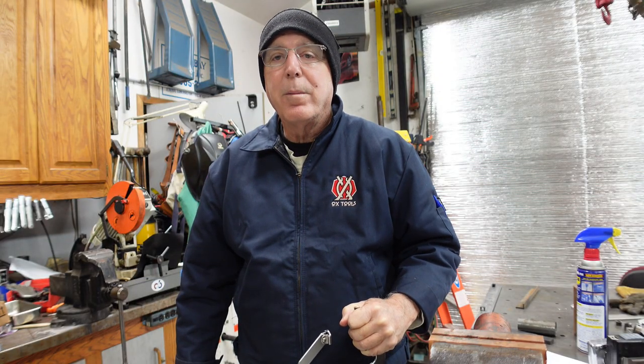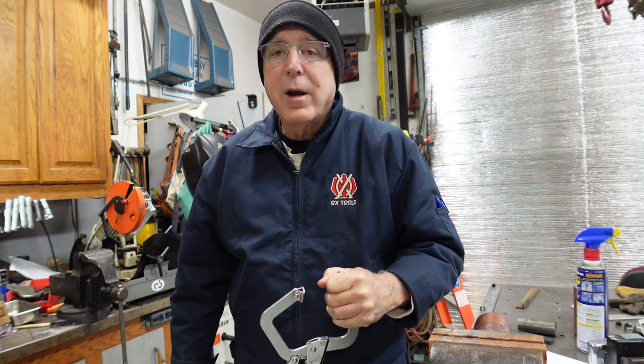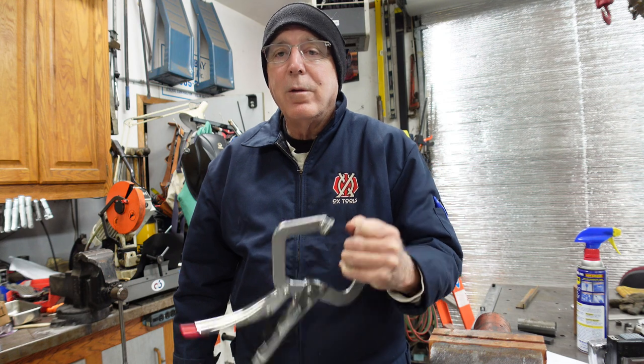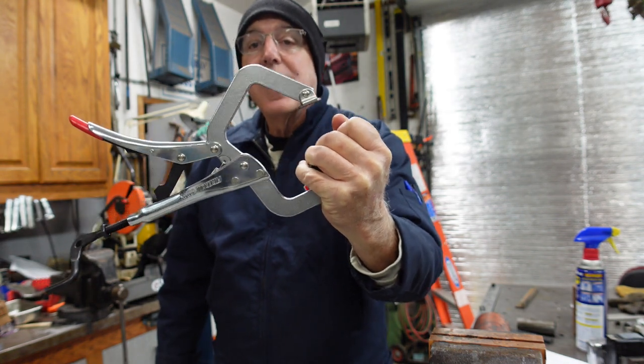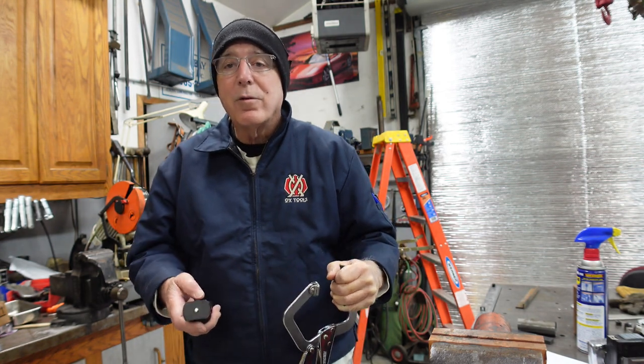Hey everybody, thanks for stopping by the shop for a quick video. As you can see, I got my beanie on — it's a little cold, mid-30s this morning. But I thought I'd come out and do a real quick follow-up video to the Fireball Mantis Clamp. Thanks for stopping by the channel.